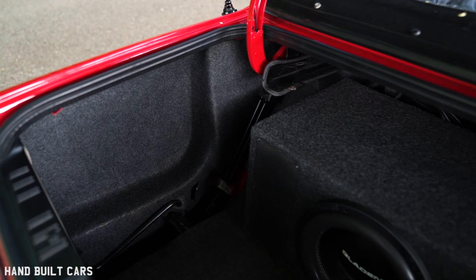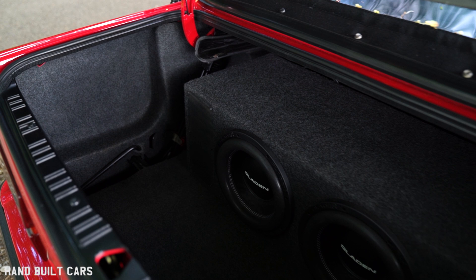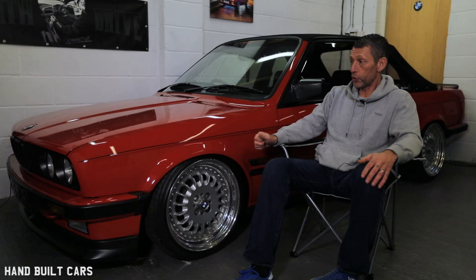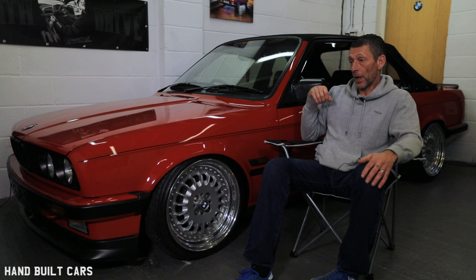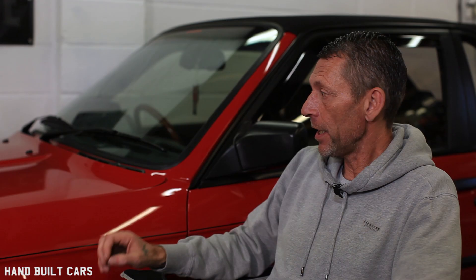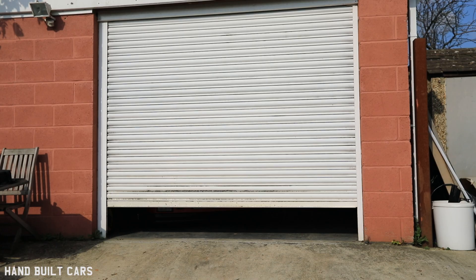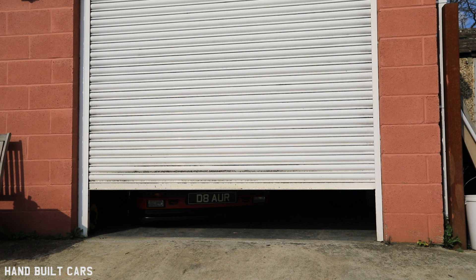When I originally bought the car all it had was a couple of speakers in the kick plates at the front, which you couldn't hear — just terrible. So I spoke to Cam and we went for four mids, four tweeters, and two 10-inch subs in the boot. It's not a car you'd park up at Tesco's at midnight with everyone dancing around it — it's crisp, clear, quality sound.